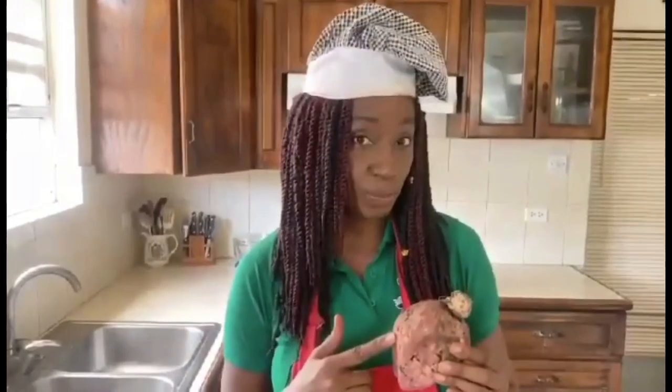Now there are many varieties of a sweet potato. I'm not going to go into the scientific names, but if you observe when you peel it, one of them will be white and the other one will be orange. We're going to be using the white sweet potato today to make today's recipe.